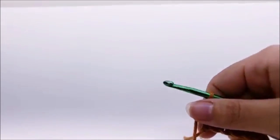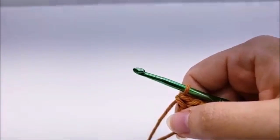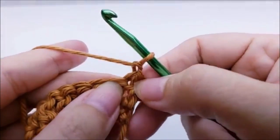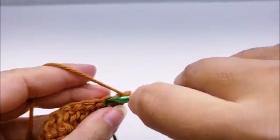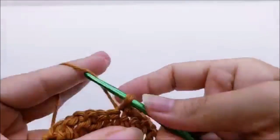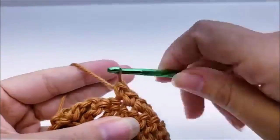You should always have 49 stitches for the rest of the pattern. Rows two through five are the repeat rows — it's a four-row repeat. Start row two by chaining one and turning your work, then put a single crochet into that very first stitch and work one single crochet in every stitch across until you reach the end. Row two is just one single crochet in every stitch.